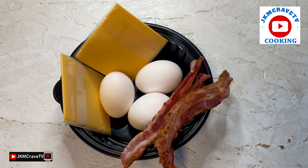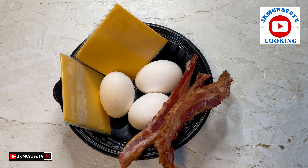So for this recipe, you're going to need three eggs, a couple of pieces of bacon, and two slices of American cheese.